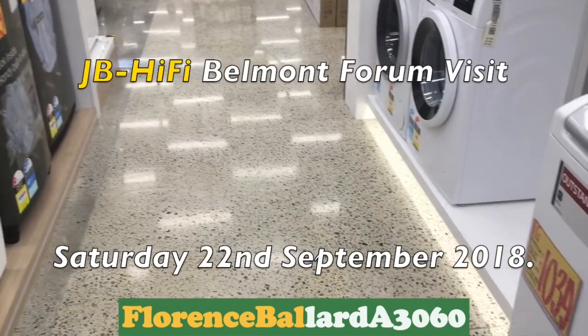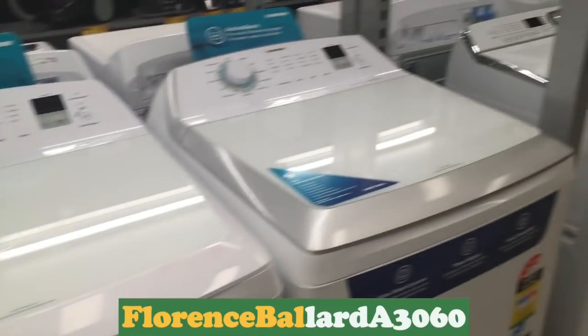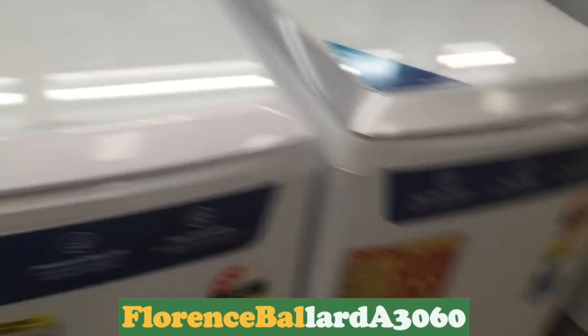Here's my first washing machine store — appliance store — and for everyone else in Australia, JB Hi-Fi in Belmont Forum. I'm going to be doing a little tour of all the appliances I've found.